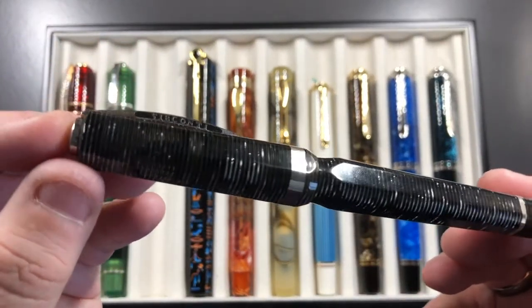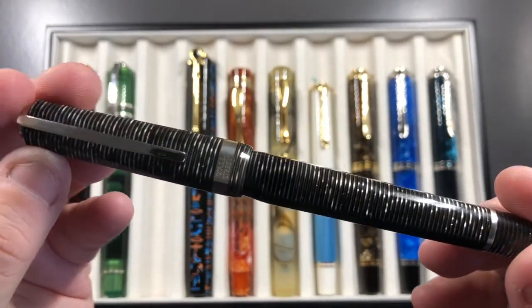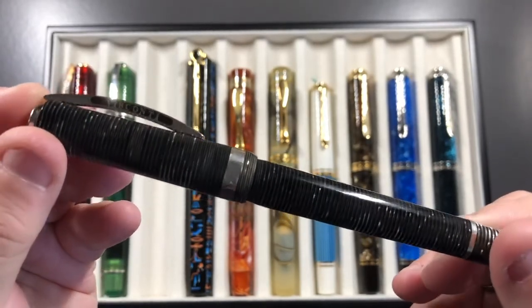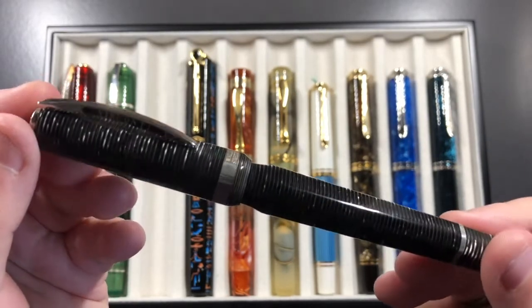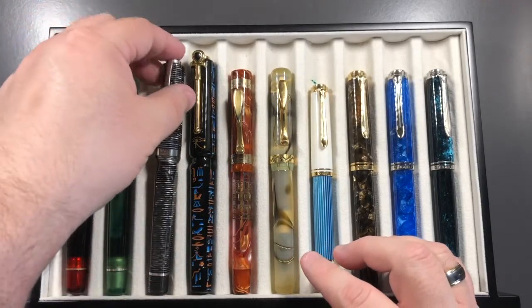I have the Visconti Wall Street — the limited edition version — with stacked celluloid. It has a 1.3mm juicy wet stub nib from Visconti and is a beautiful, beautiful writer.